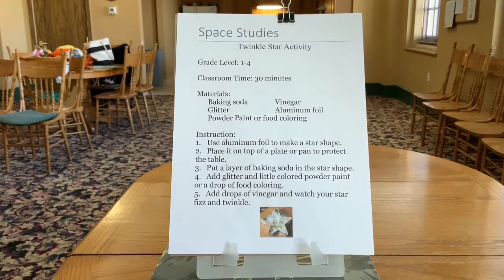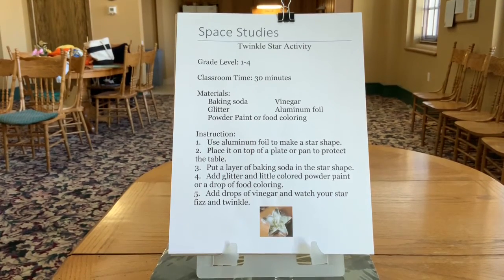Today we're going to do an activity called Twinkle Star, using the old chemical reaction between sodium bicarbonate, or baking soda, and vinegar — acetic acid.